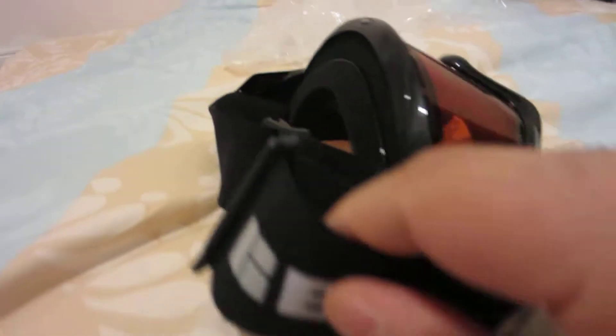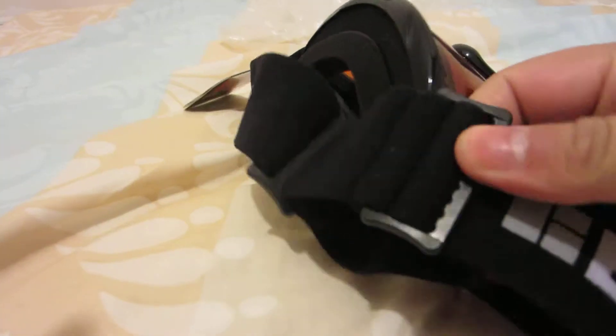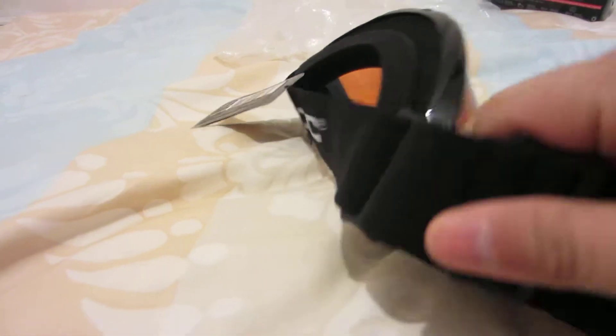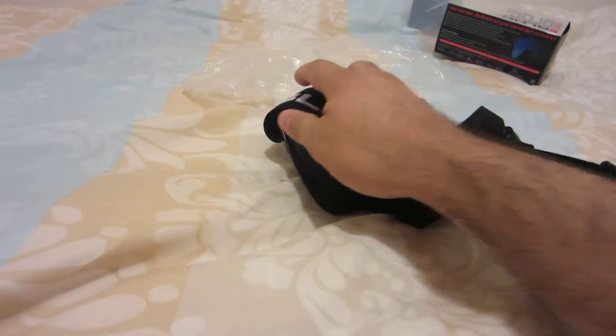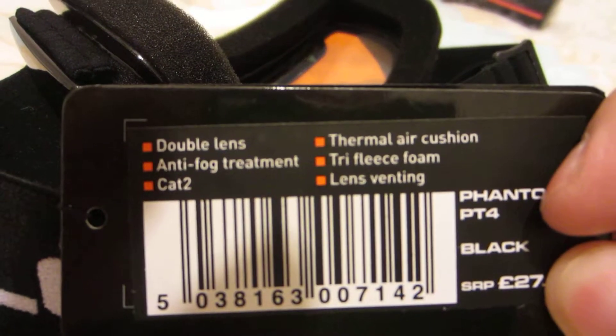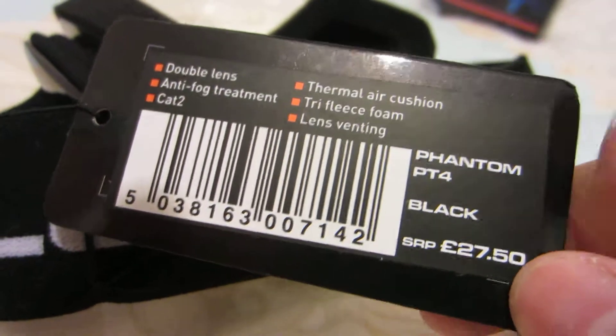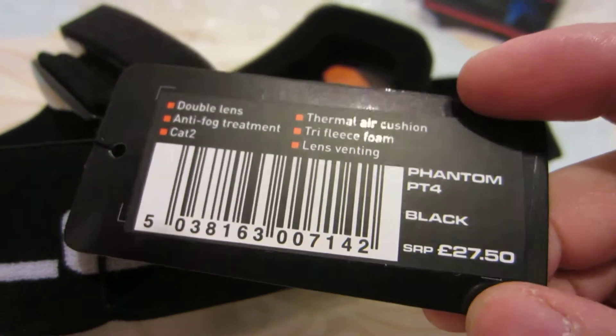There's a nice elasticated strap with the Block logo on it, which is adjustable. The tag has all the features on it. Got it on sale from £27.50 to £21.00.